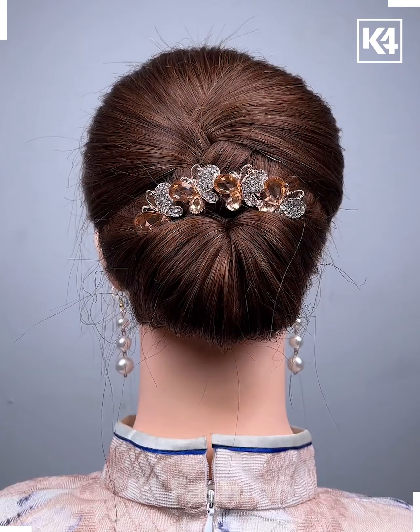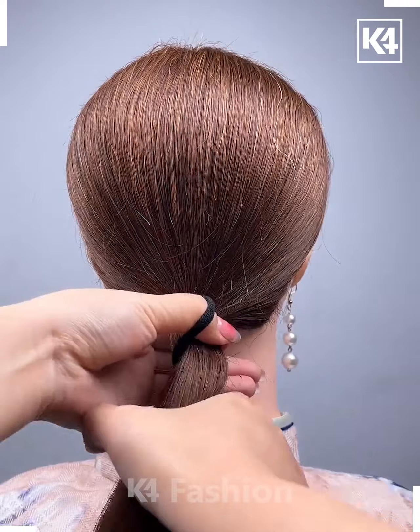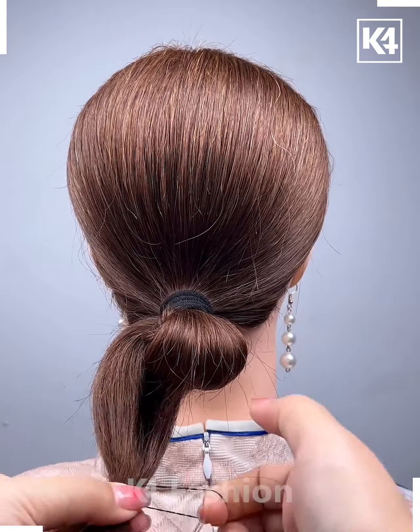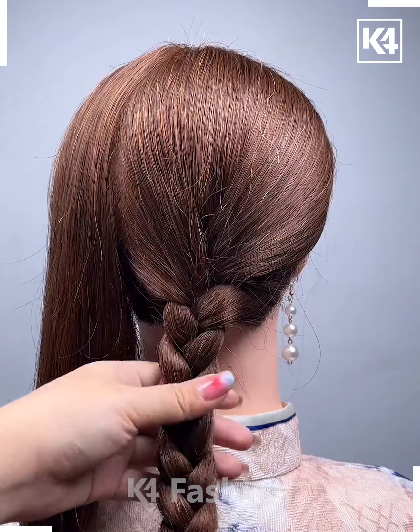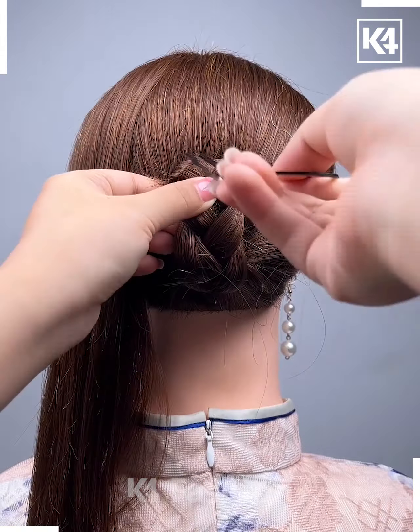Moving on, first make a ponytail from below, then leave it half done and roll the hair around it and it's done. Moving on, make a braid leaving some hairs from the side and roll it above.